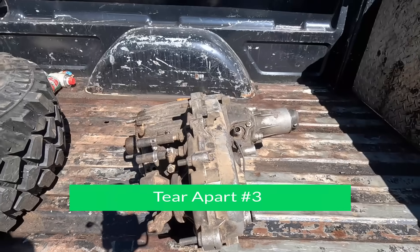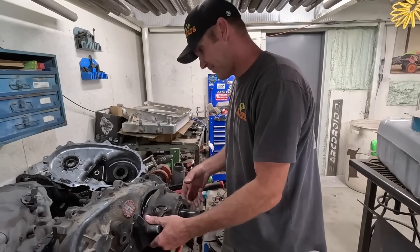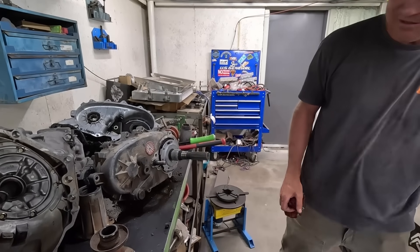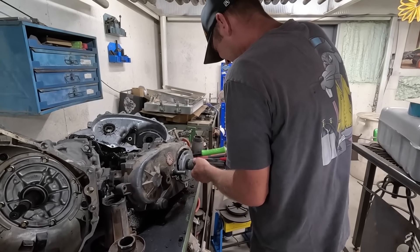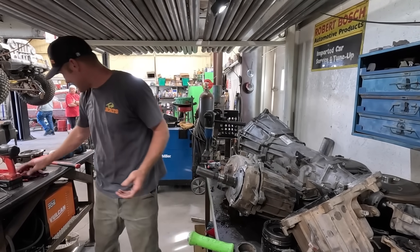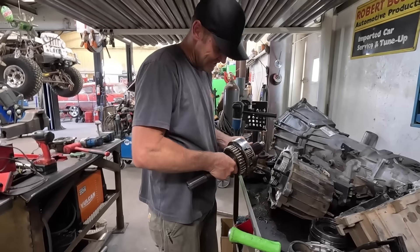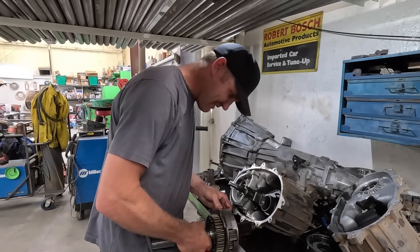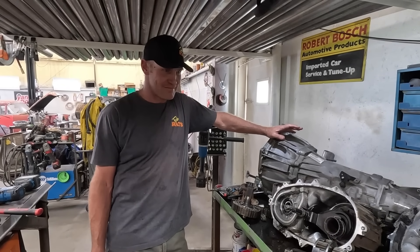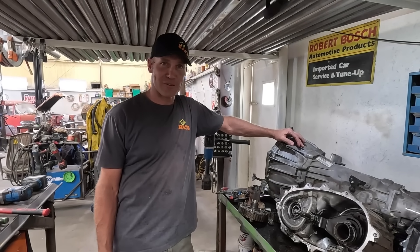We think we found the right transmission - we're going to tear it apart and see if it has the stuff we need. Things are looking semi good, the case is splitting. At least there's a chance. Technically the same... but this isn't the same though. No good. We are currently no further ahead than we were six hours ago. So we're going to call now and see if we can find the right parts and get them on their way.